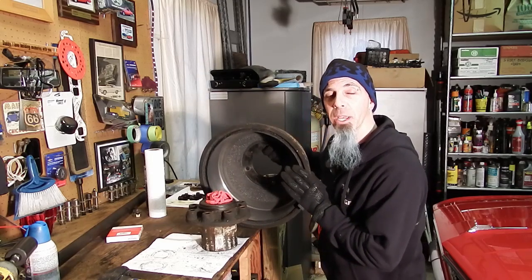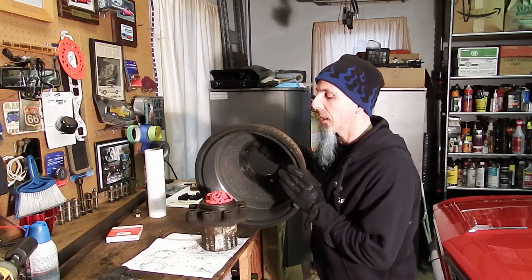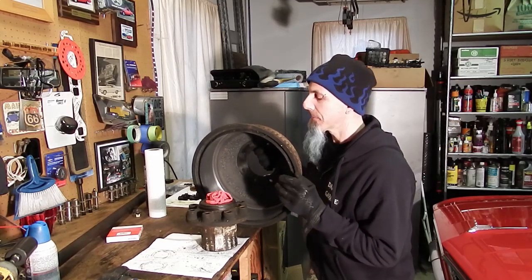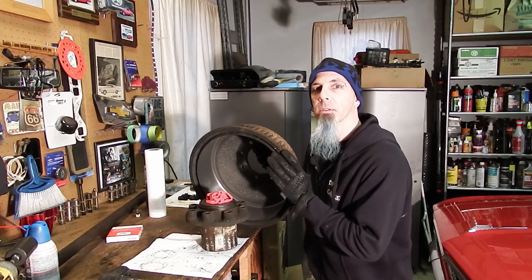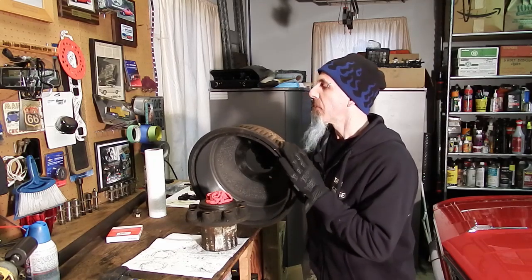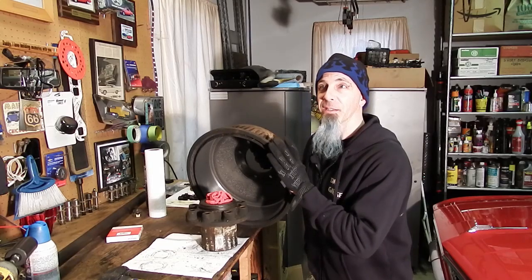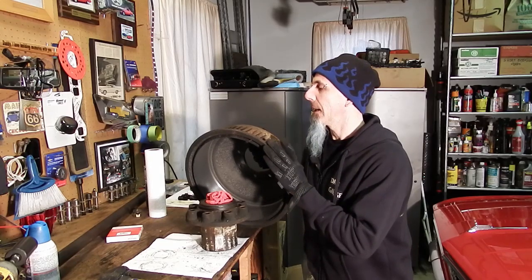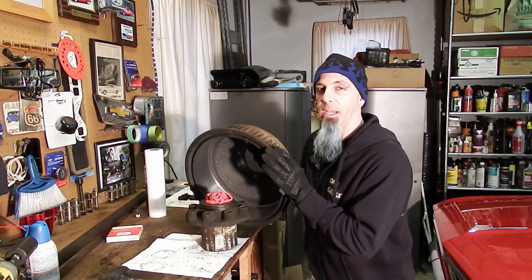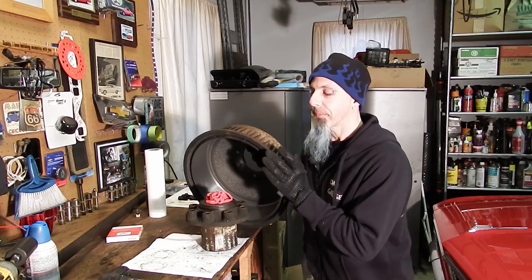I went to a local machine shop at a Napa Auto Parts — those are all over in the U.S. I did try calling a closer store, but they just had regular car brake blades and were not able to turn this. But that one actually had a machine shop in it and they cut this for me in like two hours and it cost 40 bucks. Not too bad when you consider a brand new one of these drums is over 100, and they turned it pretty quickly. It was worth it.